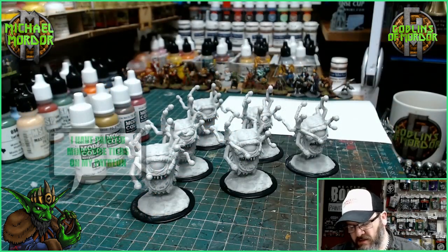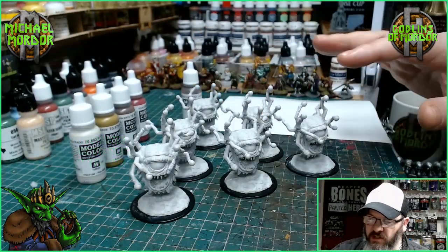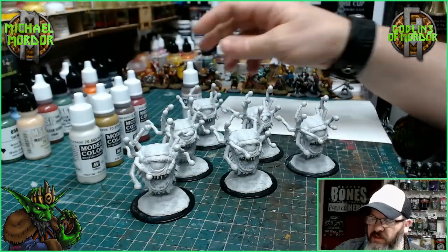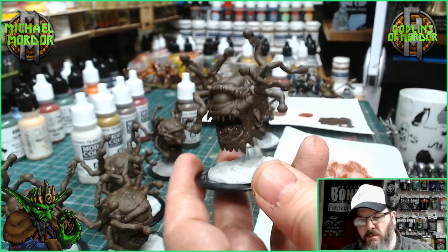Let's get some paint on these miniatures. The first colour we're going for is Chocolate Brown by Vallejo, and I shall be covering the whole miniature with it, apart from the base. I'm going to leave the base as that is, but every part of the miniature will be given this colour. Okay, so we've got a nice brown onto our Beholder.